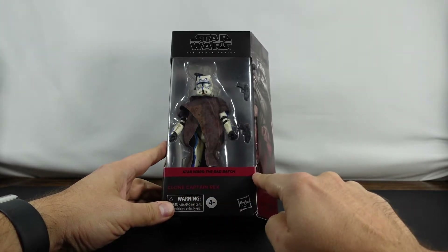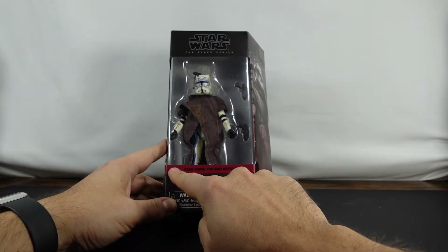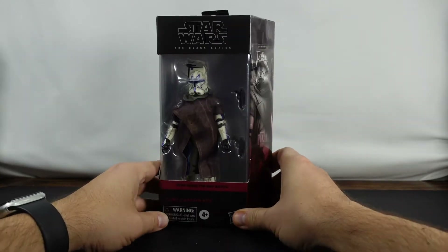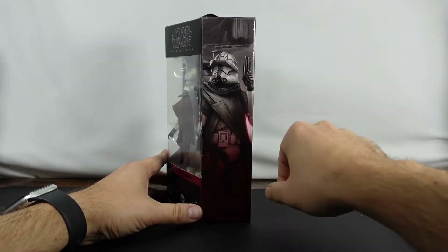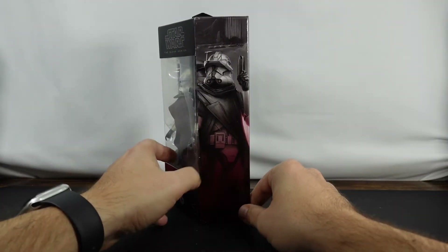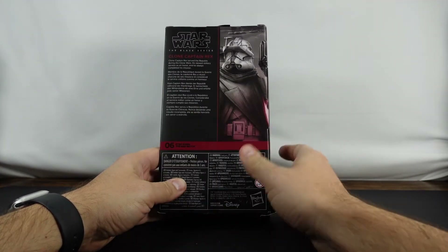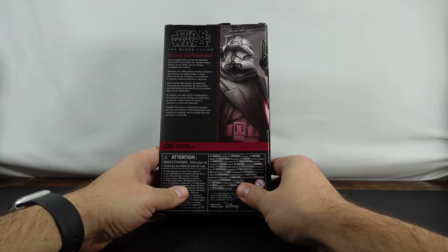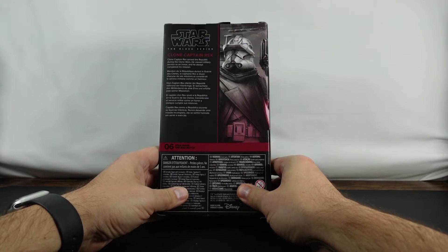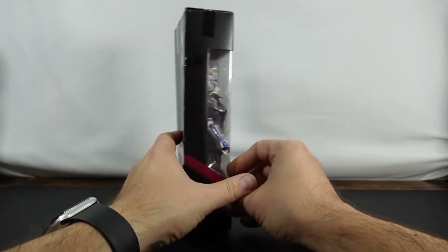As you can see, we've got the Crimson Bad Batch going across the front there. Then we've got the mural of Rex there — I think that's an awesome looking mural. And then on the back, you can see Rex is number six in the Bad Batch. And it says: Clone Captain Rex served the Republic during the Clone Wars. He viewed military service as an honor, and he always completed his mission. And then we've got the mural on the back there as well.